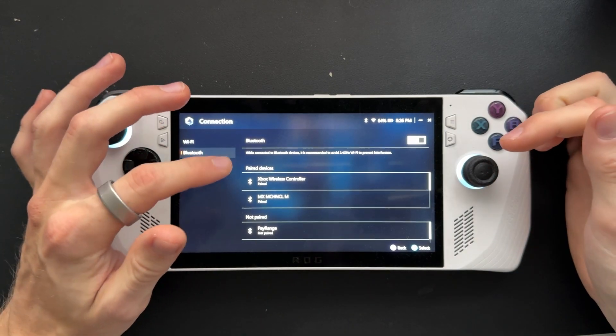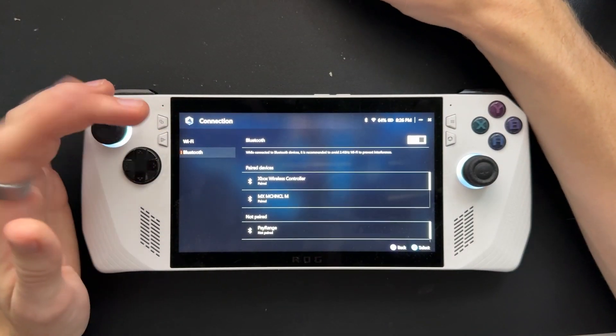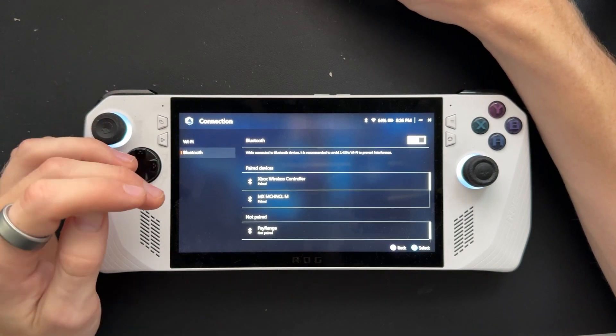From here, you'll see all your devices that are available to be paired. To pair them, just start the pairing process on the device.